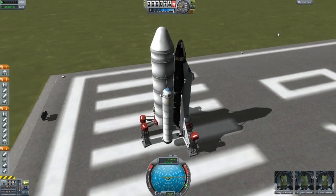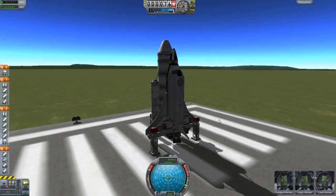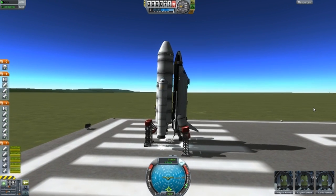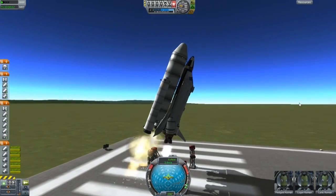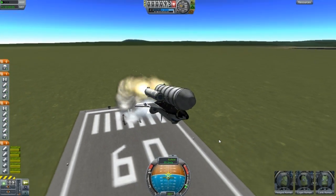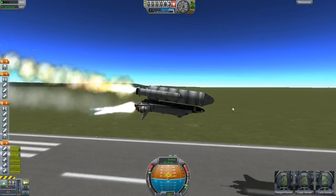I'll press G right now. SAS on, let's throttle up to about — I think that much. Oh there we go. Oh wow. I think I know what it means by hard to control. Oh this is terrible.